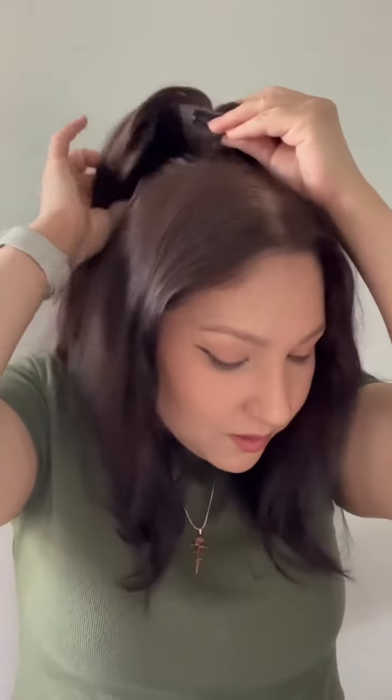I wanted to show you how I like wearing my toppers, so here we go. I've already applied a little bit of dry shampoo and also a little bit of root powder. All the clips are already unclipped, and all I'm going to do is put it as close to my hairline.